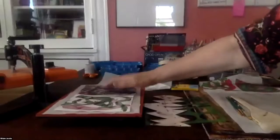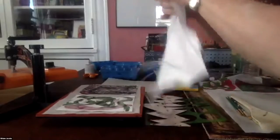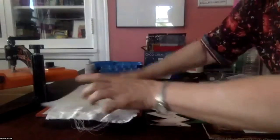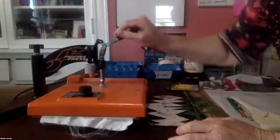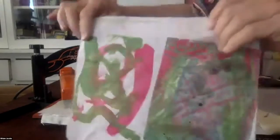When your papers are dry, you take them — I'm going to move the laptop in a second — this is my small press, I have a large one as well. You put them on your press, place your fabric on top with parchment paper, close your press, and in 30 seconds you have your print.